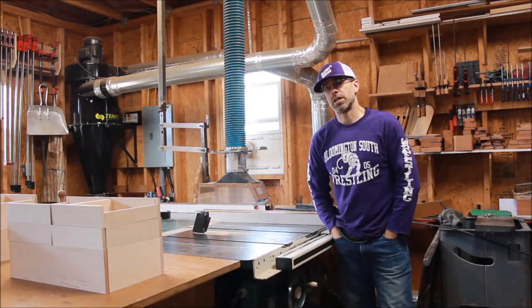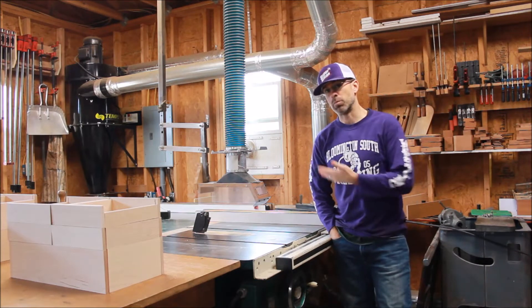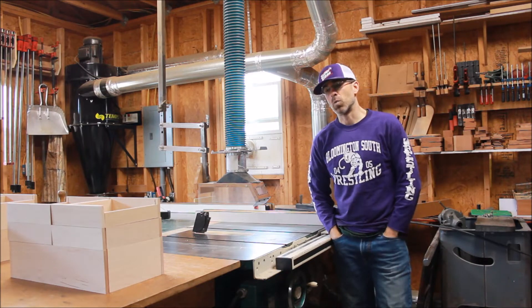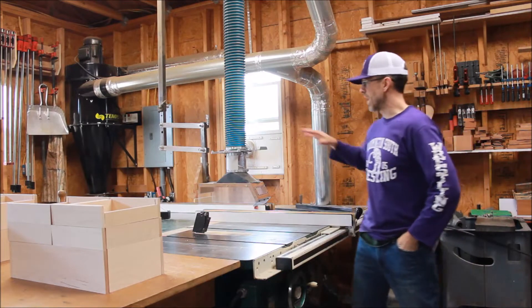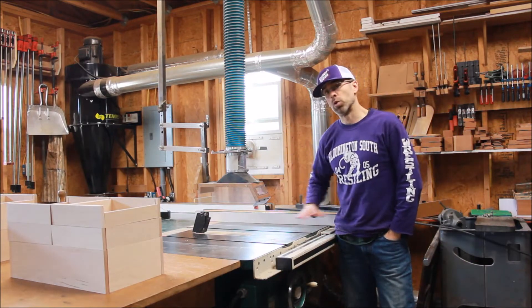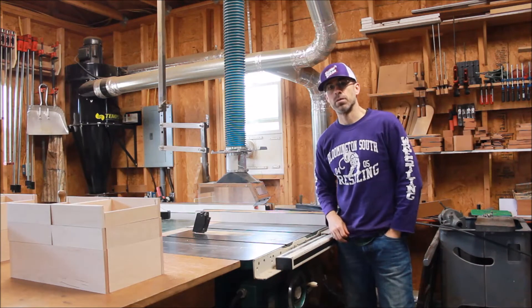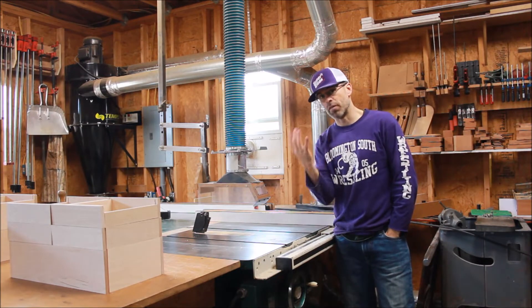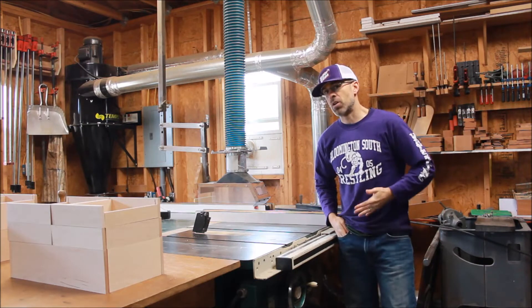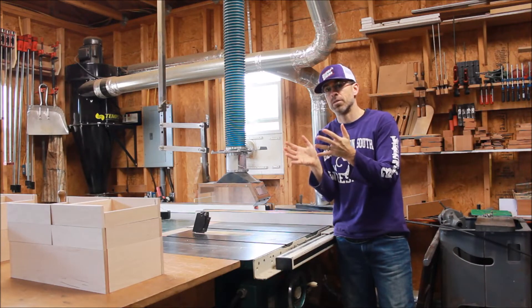If you're expecting to get great dust collection with a vintage table saw with just the port below the table, you're going to be underwhelmed. I was — and I have a 3.5 horsepower cyclone dust collector. When I hooked my dust collector up to the table saw, even with a six-inch port on the side directly to the cyclone, there's still dust coming off that blade if there's nothing above the table. You've got to consider how fast that blade is spinning and how fast that dust is kicking away from the suction.